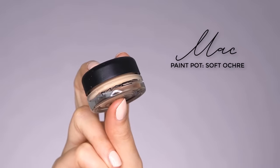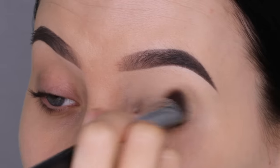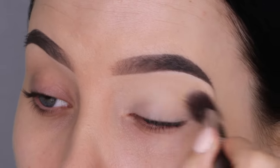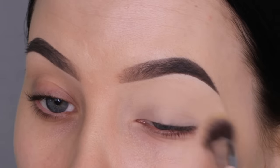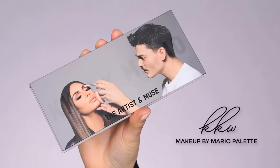So the first thing I'm going to do is prime my eyelids. I'm using the MAC Cosmetics Soft Ochre Paint Pot, which is my absolutely favorite shadow primer. I use it in almost every video. It has a yellow undertone, so it kind of hides the redness from the eyelid. Also, it will make sure that my eyeshadow will stay in place all day, and of course that is what we want.